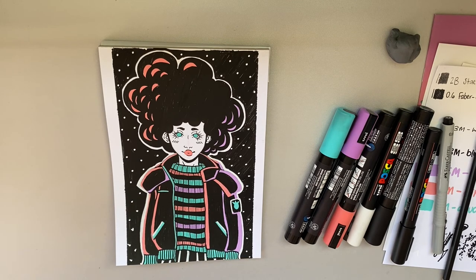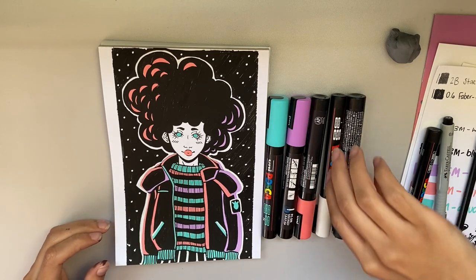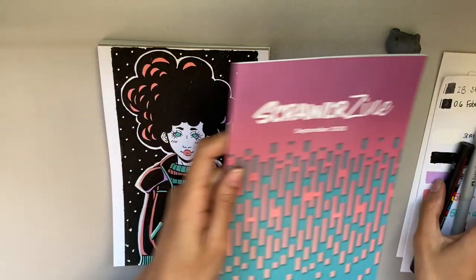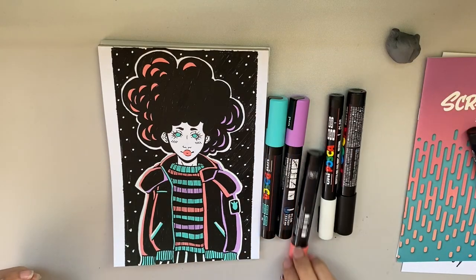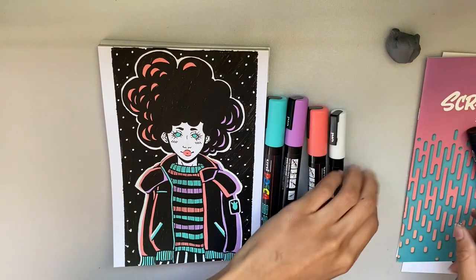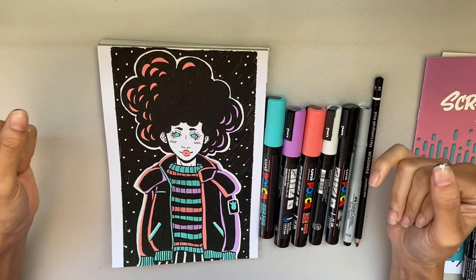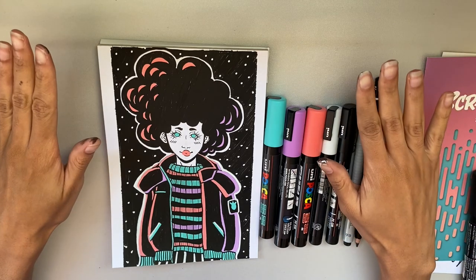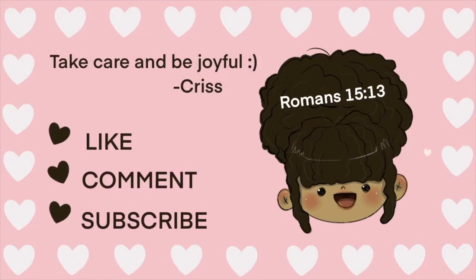That is the finished piece! Thank you guys for watching. If you guys get Scrawlrbox, let me know how you felt about this month's box — the September box — whether you liked it or didn't like that the colors were so similarly toned. Please have a great day, have a great week, and have a great life — I'll see you guys in the next video, bye!